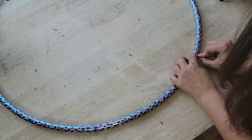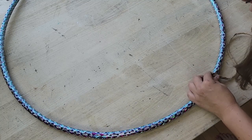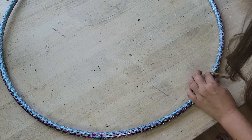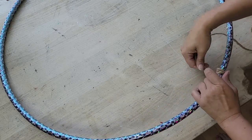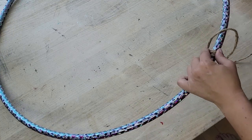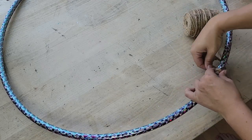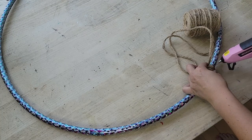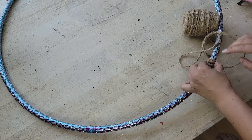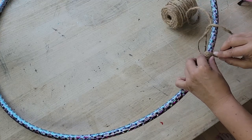You're just going to adhere that twine to the hula hoop. To begin with, you're going to want to use a few dollops of hot glue to make sure that it's adhered properly and it's not moving. And you're going to want to make sure that you're doing that twine really tightly close together because you don't want the hula hoop color underneath to show through. And then once you've got that started and adhered quite well, you just start wrapping around — just wrap and wrap and wrap. It actually goes a lot faster than you would think once you get that going.